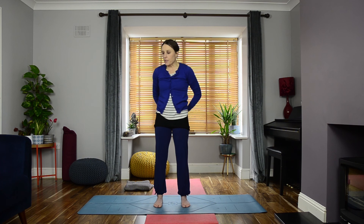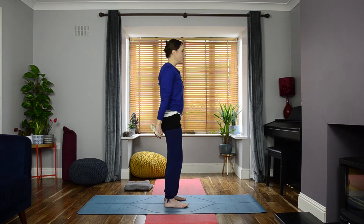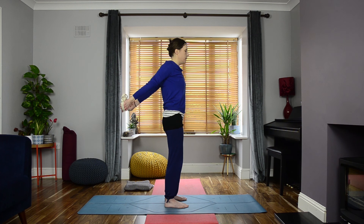Bring the belt all the way back behind you, making adjustments so it's about shoulder-width apart. Drop the belt down towards the backs of your legs, keeping it nice and tight. Squeeze the shoulder blades together as you begin to lift the belt away from your legs and up into the air, then relax it back down. Repeat — lift all the way up, squeeze the shoulder blades together, then relax back down. Last time at your own rhythm and pace. Eventually release it back down.